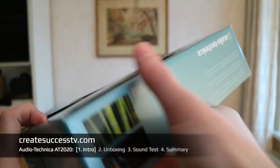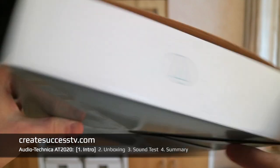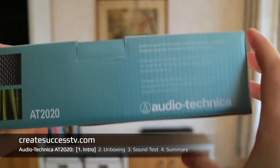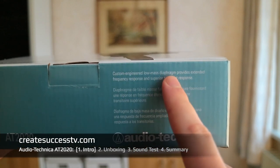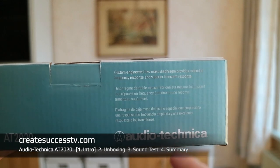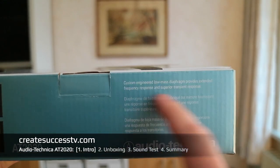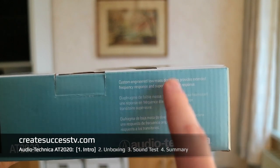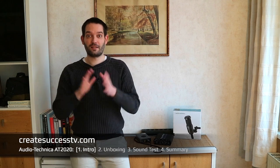Looking at the package, there are different languages on one side. Flipping to the other side, it says they have a custom engineered low-mass diaphragm. English is not my first language, but it seems to be a custom kind of thing, and that's why we're going to test the sound quality of this microphone.